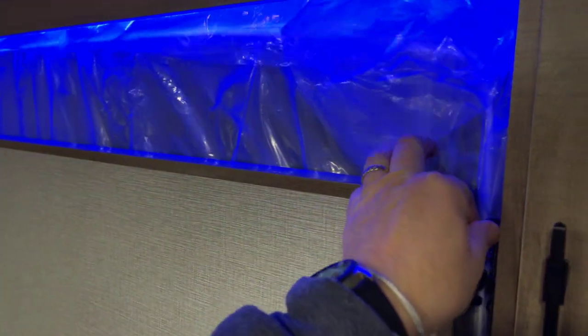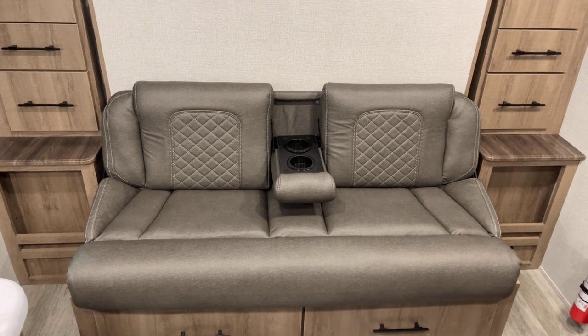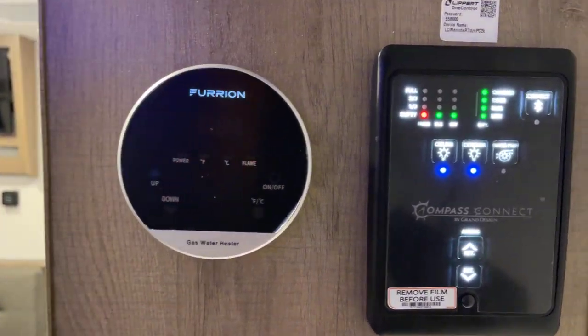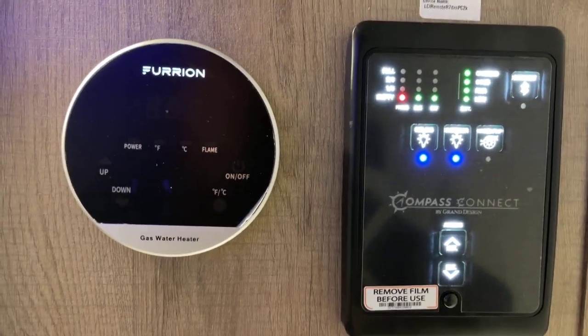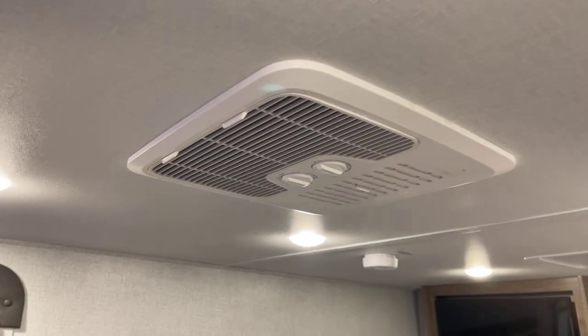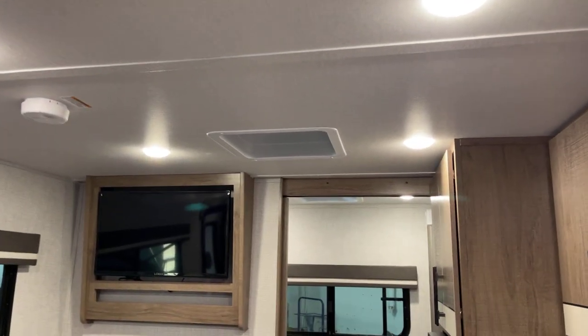We're going to fold the bed back up just to show how quick and easy it is — done with one hand. There are four floor plans for the Imagine AIM; this is only one of four. Check with us about availability of the others. Around the corner, you've got the systems monitor panel with all the information. Your on-demand hot water heater system is activated right there, and the systems monitor panel is also motion activated. Plus your awning deployment switch. Up on the roof, I'm not prepared to say exactly how many BTUs the air conditioning system has — it's not ducted, but it shouldn't need to be on a smaller footprint unit.